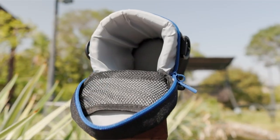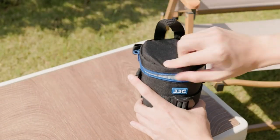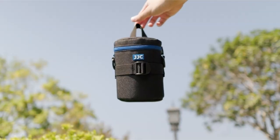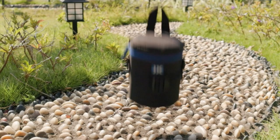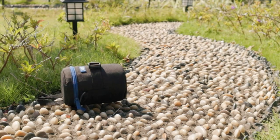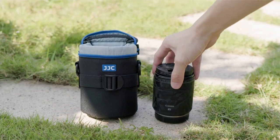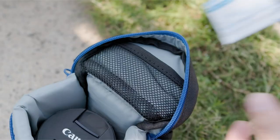It provides crucial protection for your valuable lenses, safeguarding them from scratches, dust, and accidental drops. These cases come in various sizes and materials to accommodate different lens types and preferences. Whether you're a professional photographer or a hobbyist, a well-chosen lens case is a must-have to ensure the longevity and performance of your equipment.